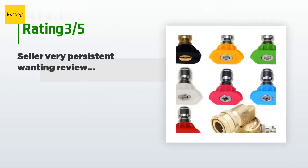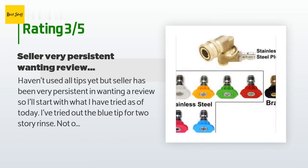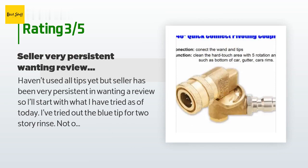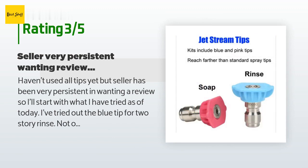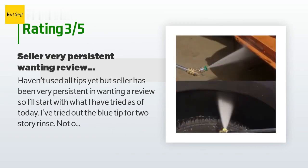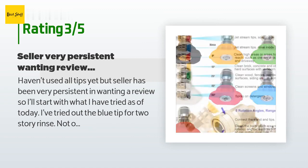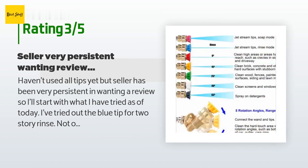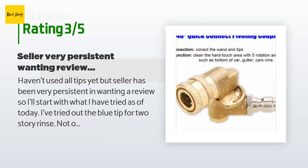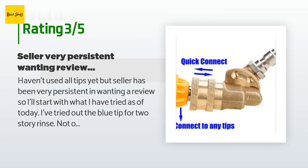An unhappy customer said: I haven't used all tips yet, but the seller has been very persistent in wanting a review. I've tried the blue tip for two-story rinse — not overly impressive; it doesn't reach two-story eaves with a 4,000 PSI professional-quality Honda GX390 and CAT pump pressure washer, a wand, and 31-inch lance. I'll be doing more pressure washing soon so maybe my opinion will change. The swivel end works well, but of course very hard to control the wand at higher pressures — if not careful you could hurt yourself, equipment, or anything in the immediate vicinity.